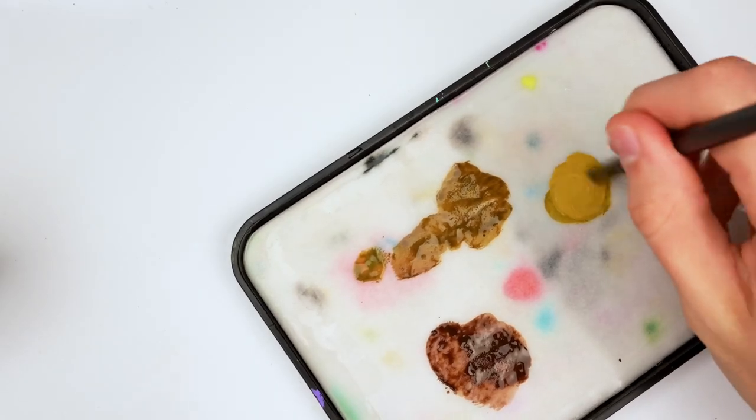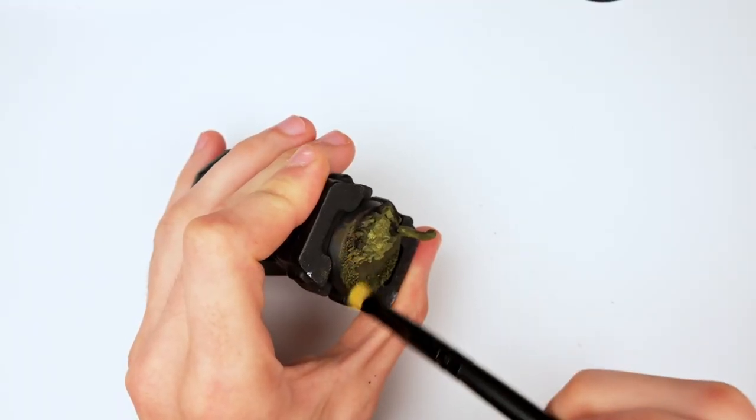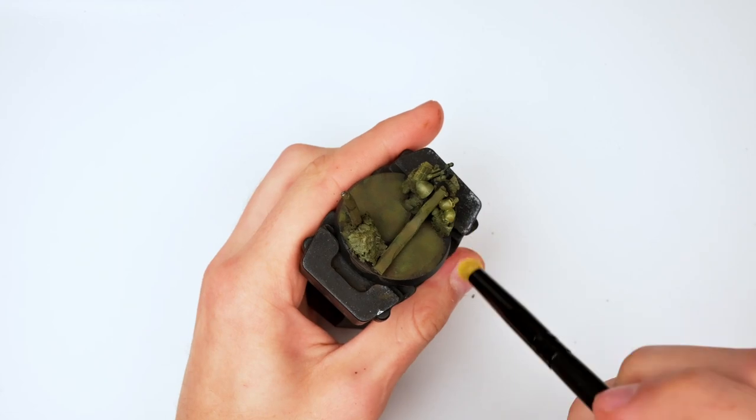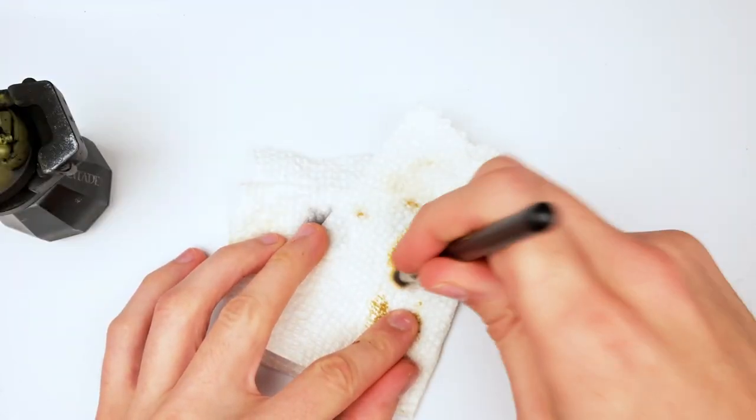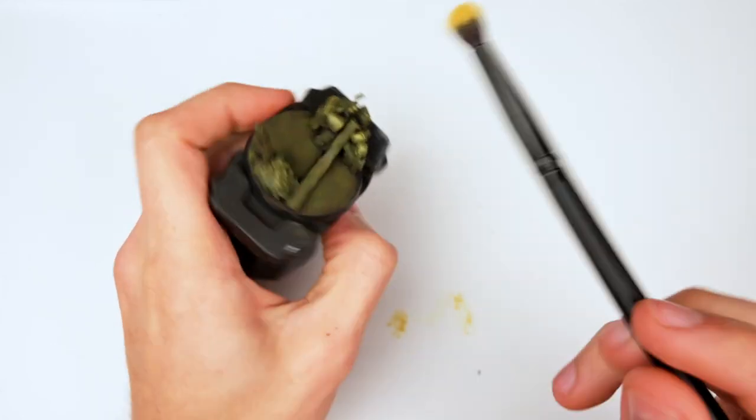Adding in some ochre with brownish green, mixing it one to one, and using an ink brush to dry brush it on essentially — it's a little bit different from dry brushing as ink brushes retain a lot more moisture, applying a much smoother effect. Then I grabbed a dry brush with some ochre, essentially applying highlights to the base.